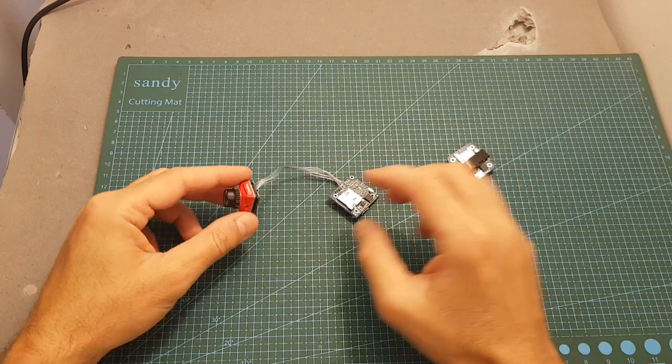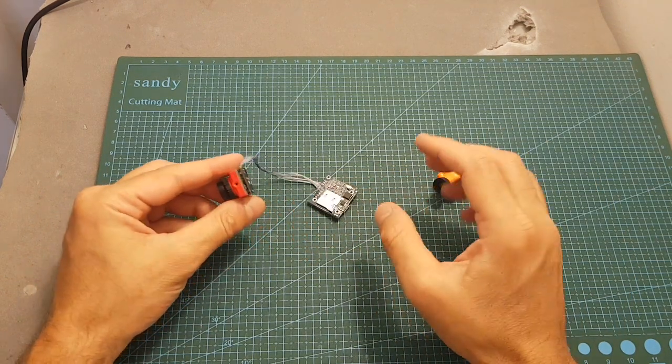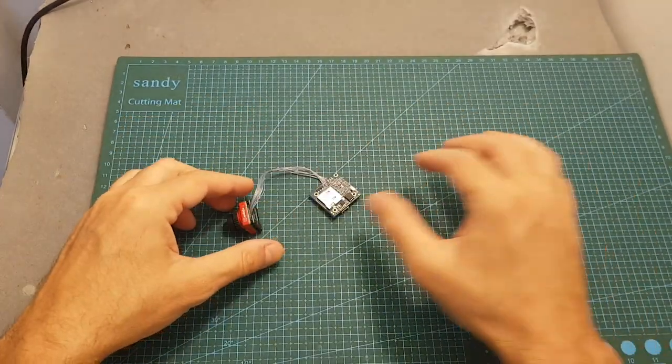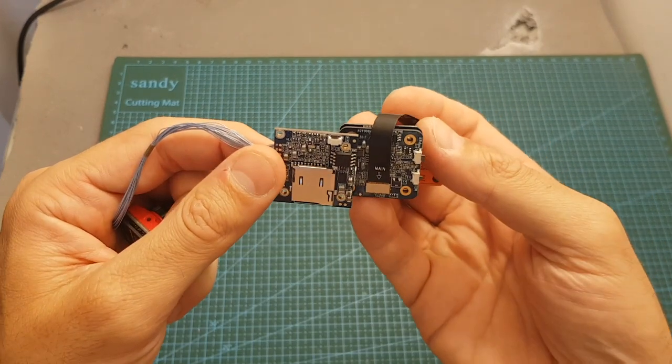Just like the Runcam Split Mini, the Cadix Turtle records videos at 1080p 60 frames per second. In addition, instead of using two plates like the Runcam Split Mini it uses a single plate, which is a little bigger than the ones that the Runcam Split Mini is using.